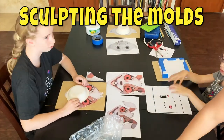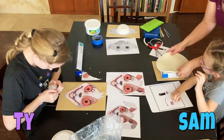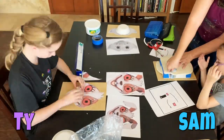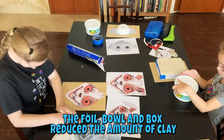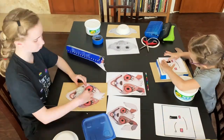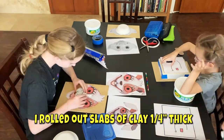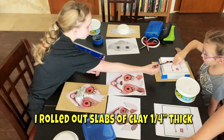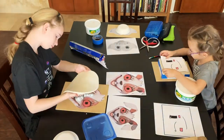Tyler is sculpting Vanny from Five Nights at Freddy's. Ty is making the base underneath the clay out of aluminum foil. There's a bowl under mine and a cardboard box under Sam's. I'm rolling out slabs — we put a slab on Sam's box and she's tracing out her shape, and we've got a slab over Ty's foil for her to shape out hers.